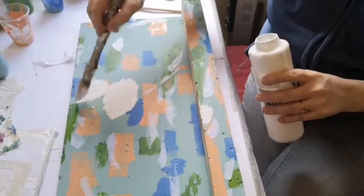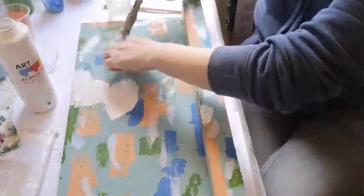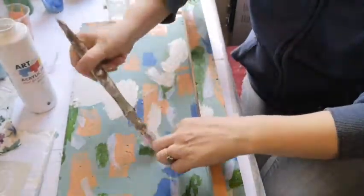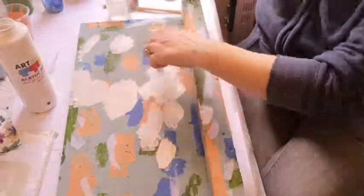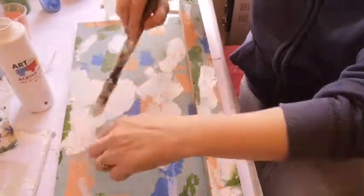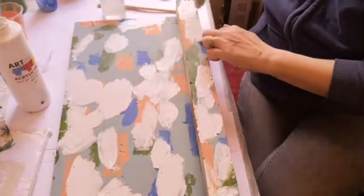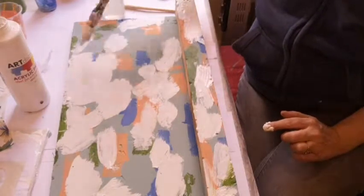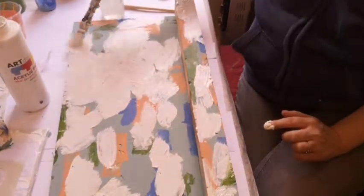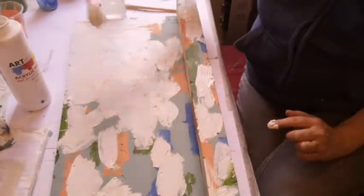Now what I'm doing is I'm getting acrylic and I'm painting over the pieces of paper. I'm applying the acrylic really thick and doing it in a crosshatch pattern so that there are thick bits and thin bits on my board — because if you want a board to look like it's been painted over and over again, peeling with chips in it, you need to apply your paint thick and in all different directions to give it that 'it's been painted more than once' sort of feel.